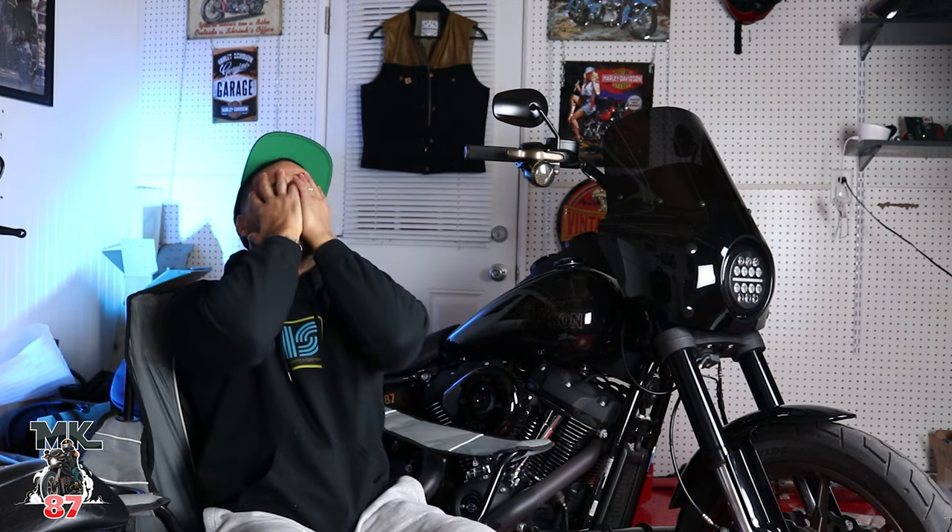What up? Welcome back to another video, guys. Let's just get right into it — the 2022 Lowrider S. This is a double-decker, man. I just finished posting a video earlier, and now we're posting this one because I'm excited about this. The number one thing that should have happened on this bike since it released in 2020.